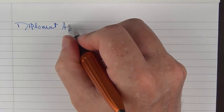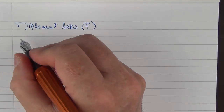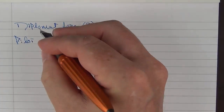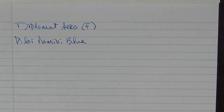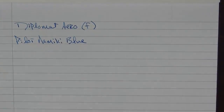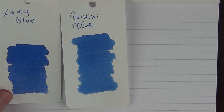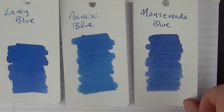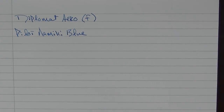Here we go with the writing sample for the Diplomat Arrow. This one has a fine steel nib. The ink we're using today is Pilot Namiki Blue. I kind of like that bottle — it's a cool looking, rounded bottle. The actual ink is a lighter shade of blue, somewhat similar to Lamy Blue or Monteverde Blue — more on the paler side as opposed to the more saturated blues, but still nice.